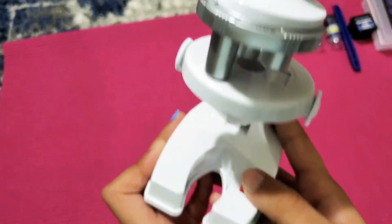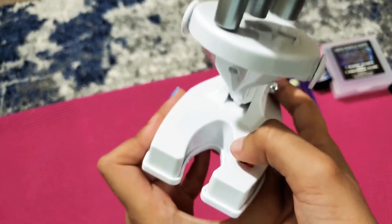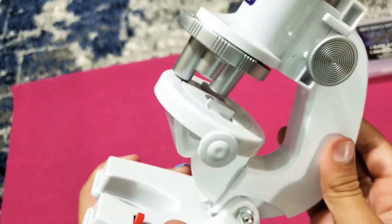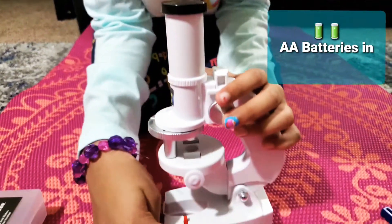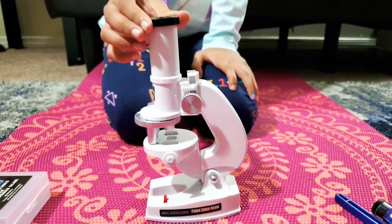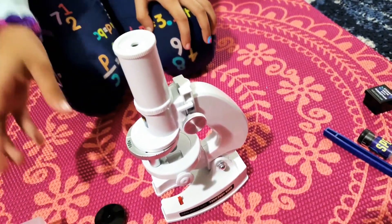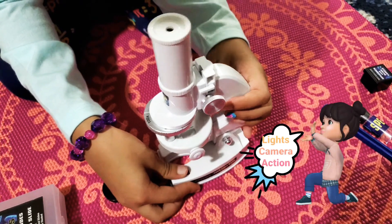Here is how it looks. This is the on and off button — this side is off and this side is on. We've inserted the batteries. We also have this little cap for the microscope, so we have to take it off to see through it. First let's turn on the lights — they're right here.